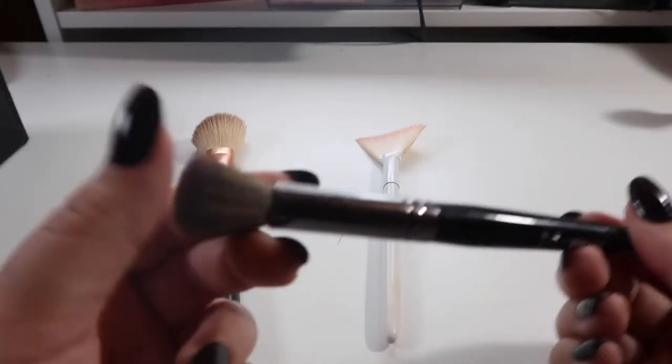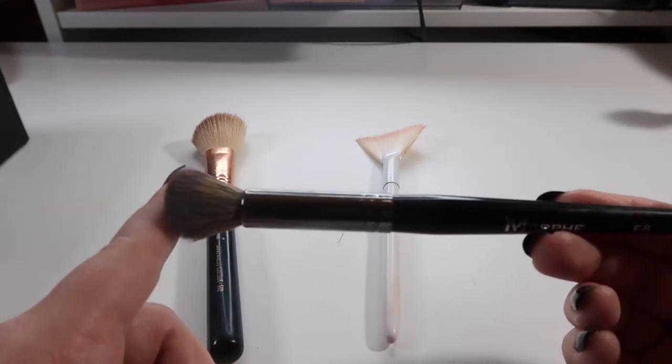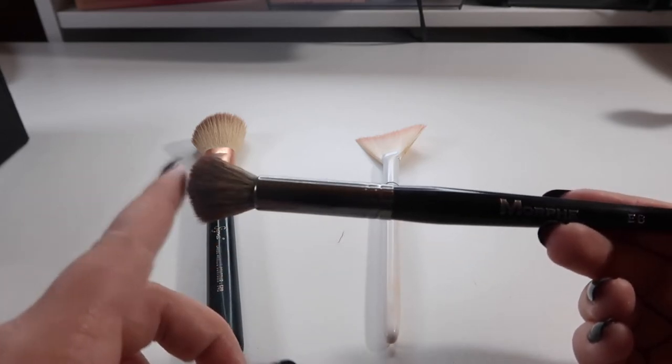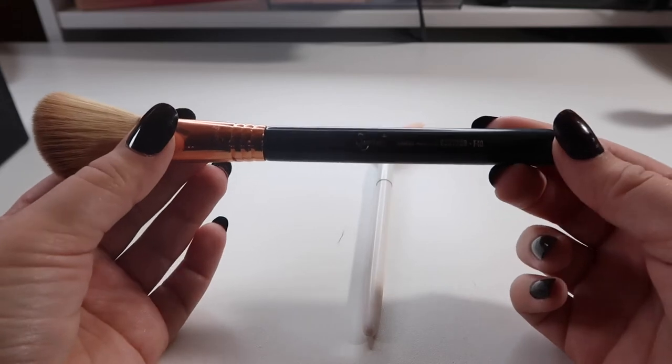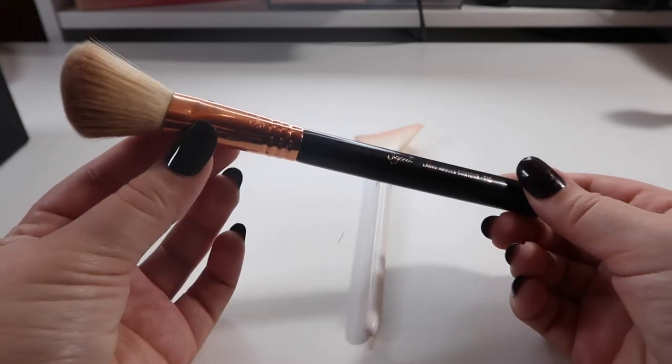Next we have a Morphe E8 — I actually like using this whenever I use a brush for my under eye concealer. It's nice and densely packed. Since it's not the white bristles, it's actually a decent brush. I would just stay away from any Morphe brushes with the white bristles.